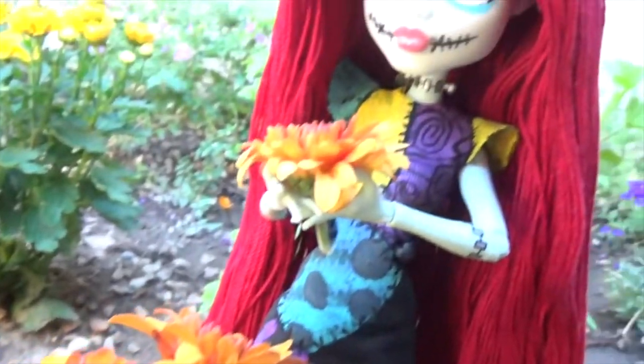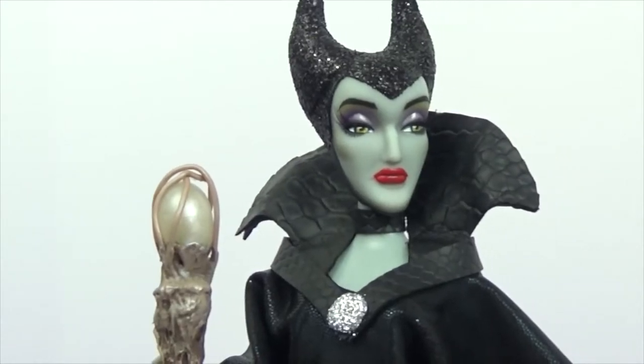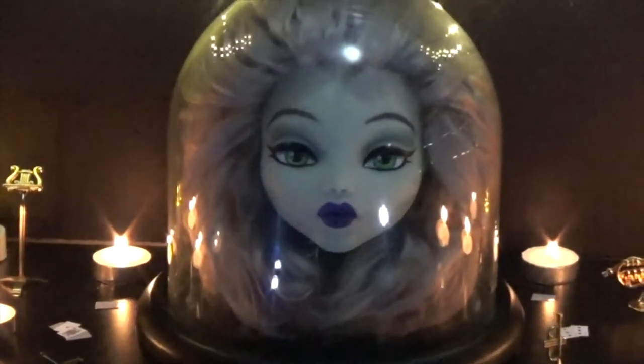In the past, I've done Sally the Ragdoll from The Nightmare Before Christmas, Circus Baby from Five Nights at Freddy's Sister Location, Maleficent, and Madame Leota from the Haunted Mansion at Disneyland.